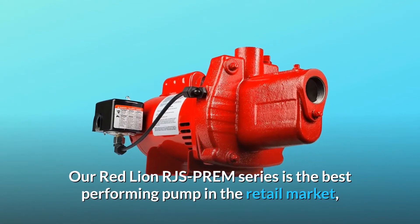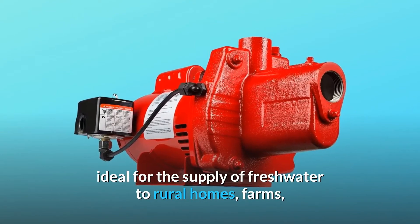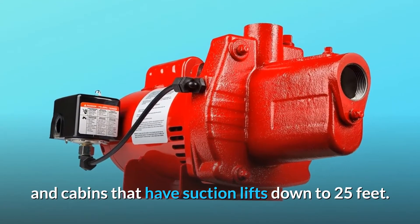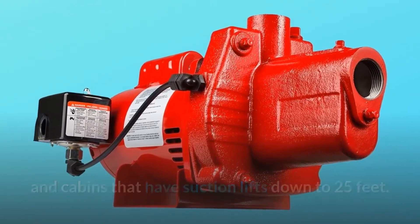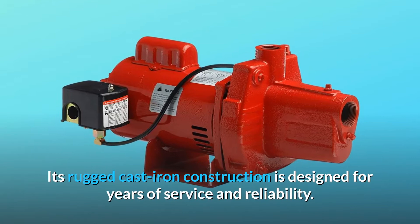The Red Lion RJS Prem Series is the best-performing pump in the retail market, ideal for the supply of freshwater to rural homes, farms, and cabins that have suction lifts down to 25 feet. Its rugged cast-iron construction is designed for years of service and reliability.